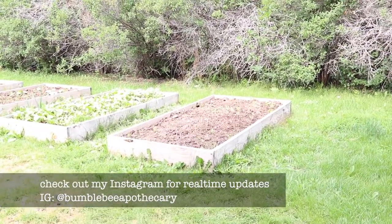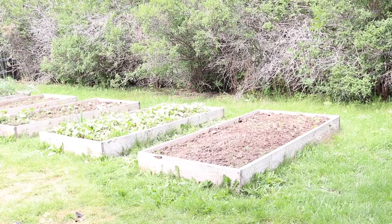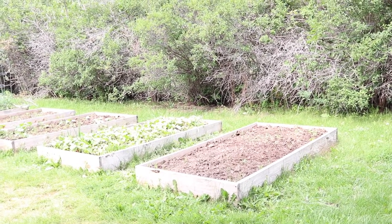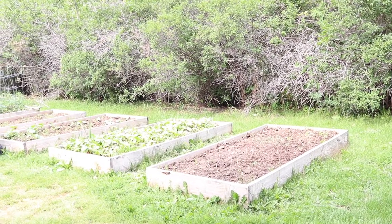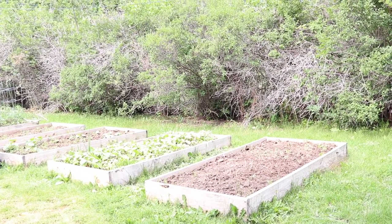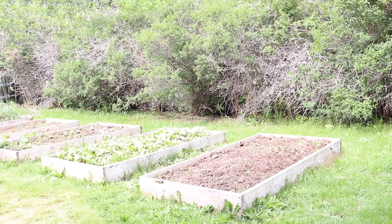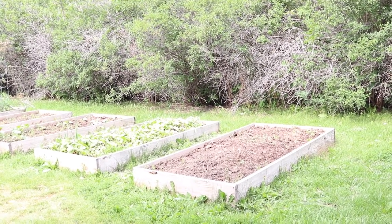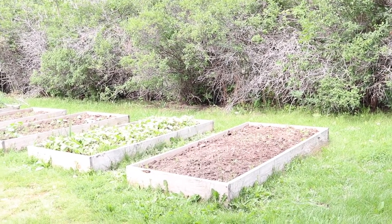We actually built these raised beds just with some regular lumber, some 2x6s. We didn't use cedar or treated or anything — we didn't want the chemicals in treated lumber. In our climate, which tends to be on the dry side, we decided we would just use the regular lumber as long as it would last and then maybe see about replacing them down the road. For right now these have been working really well.